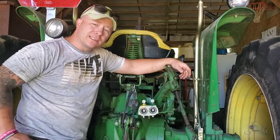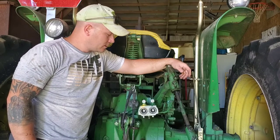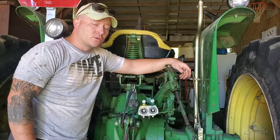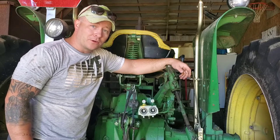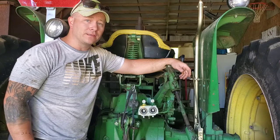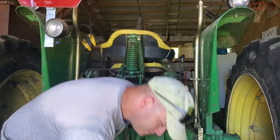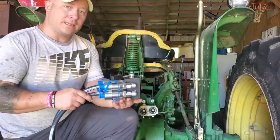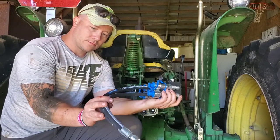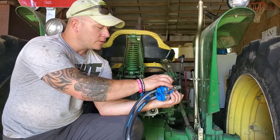So the first thing you do is get on Steiner Tractor or somewhere like that and look at what a new set of John Deere remotes is going to cost you. You quickly realize that's not going to work for your budget and start looking for other options. They've got what I think is the perfect option — I was looking at twelve to sixteen hundred dollars for a second set of remotes, but on Amazon they've got this diverter valve.